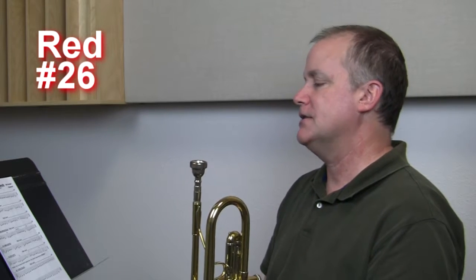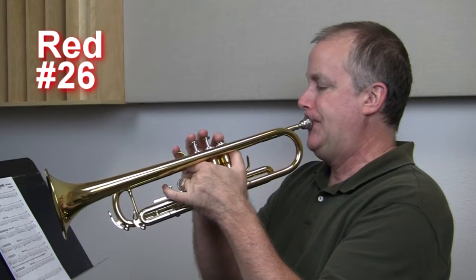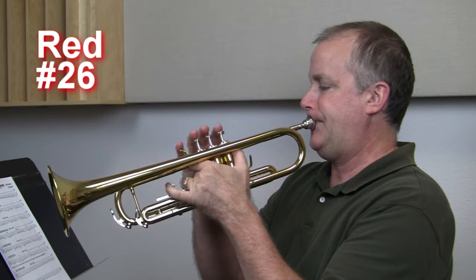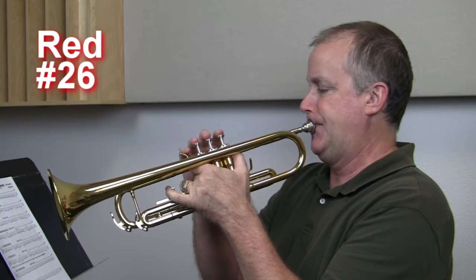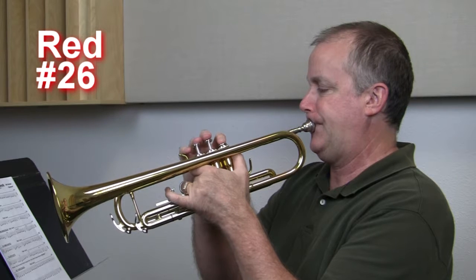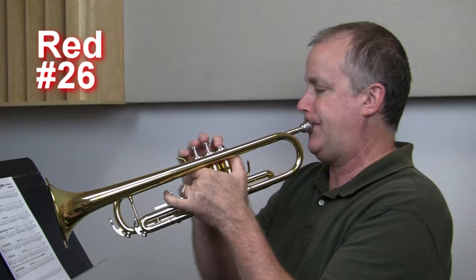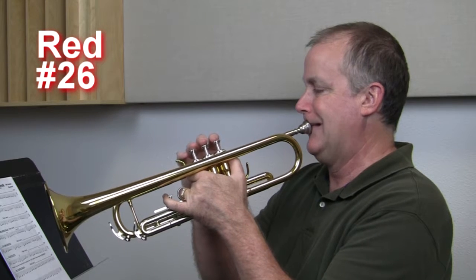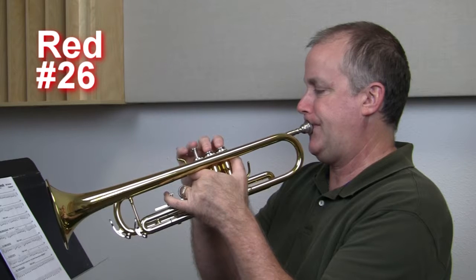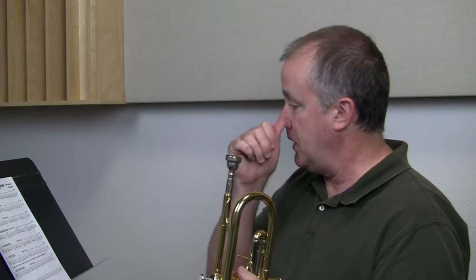Let's move on to number 26, Good King Wenceslas. This is written as the solo, soli, and the 2T thing. We're just going to play it straight through, no stops, just to practice. One, two, ready, go. How did you do? Good? If not, you can always go back and play any of these over again.